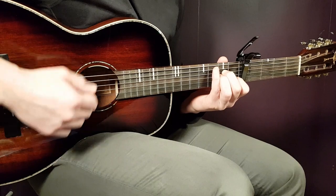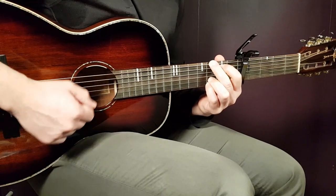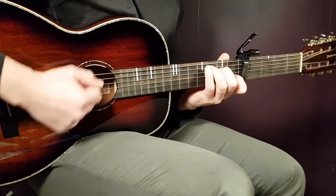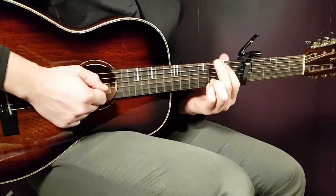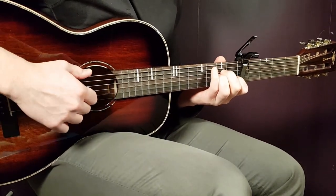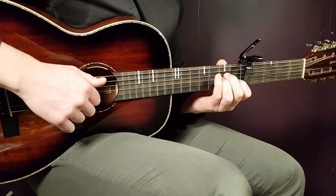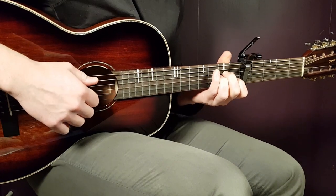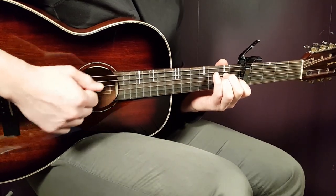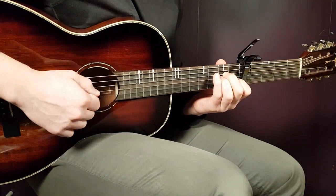Now let's take it to an extra level and add the notes. We're going to look at the chords, chord by chord, and examine the notes. We'll follow the exact same strumming pattern, and on the downs we're going to build in some notes. The first down in this style will always be the bass note.